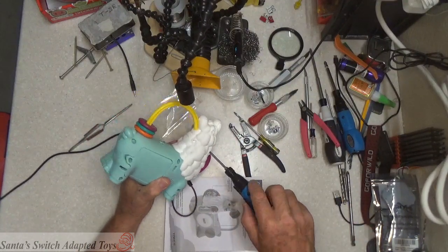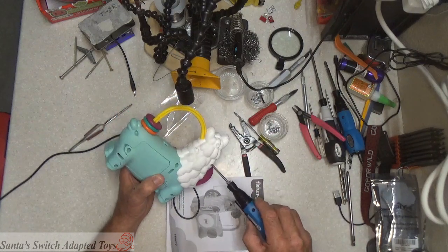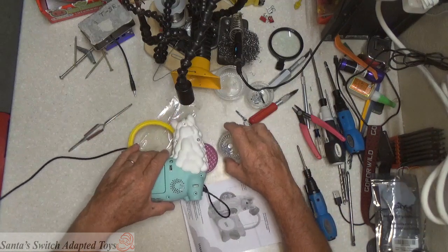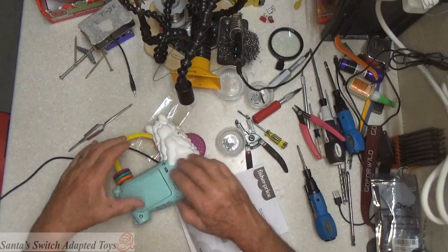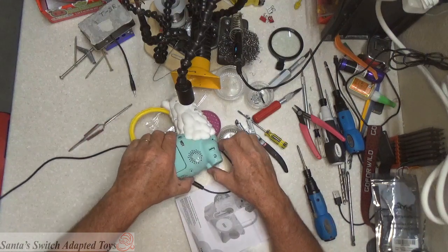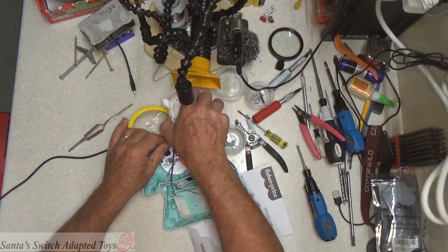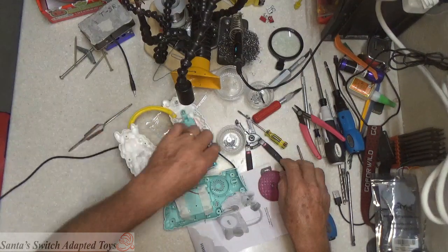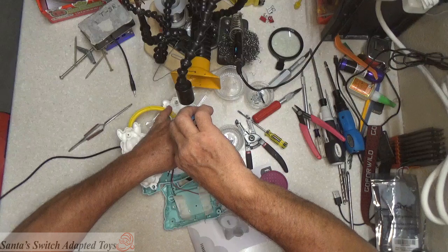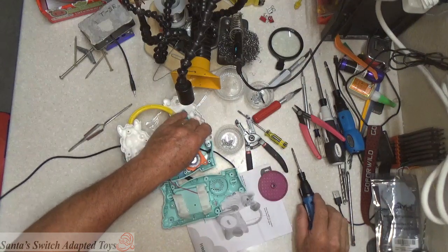If you like these videos, please subscribe and you will be notified when our video comes up. One of the reasons you put all the hardware into the same bowl is so you don't accidentally misplace something. And if you put it back together and there are missing parts, you open it back up and put the missing parts back in. There were extra parts — this was being used to hold that switch down.